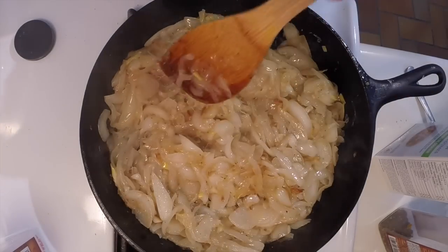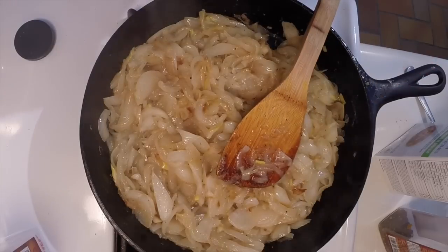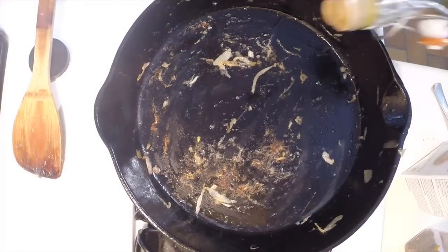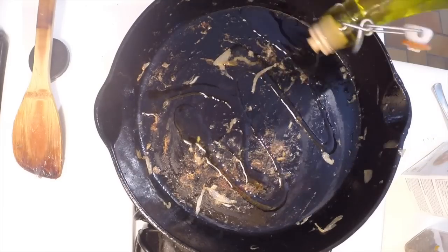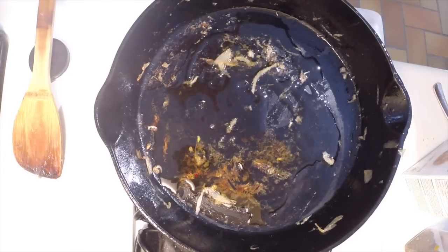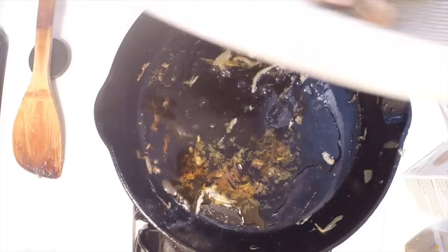I will transfer these to the stock pot and come back in a moment with the mushrooms. I'll just leave the bits on the bottom of the pan there — I'm going to deglaze in a moment with the vegetable stock.